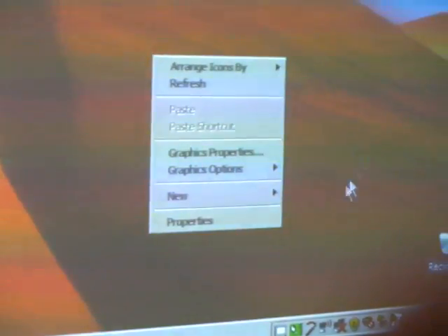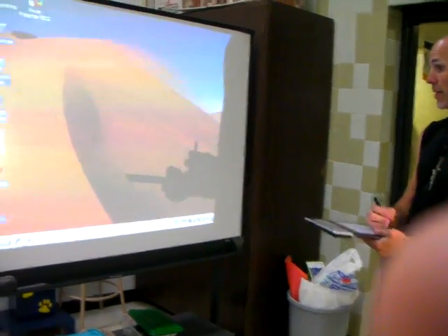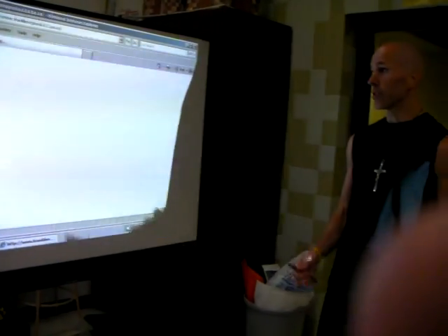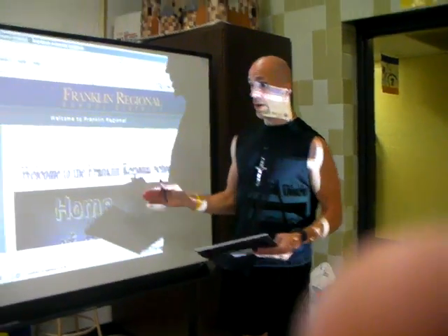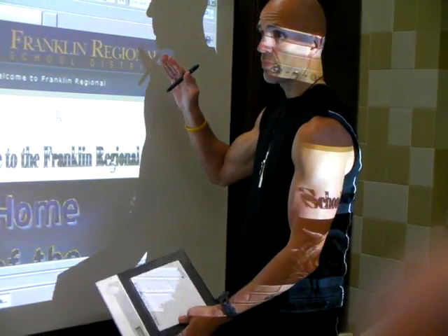You'll see the IntelliSlate software pop up. And now notice I am in control of this board. Once again, there's my name. I can get out of here, go down here, and open up Internet Explorer. Kaboom. So now you've seen that I've used the IntelliSlate with the PolyVision board.